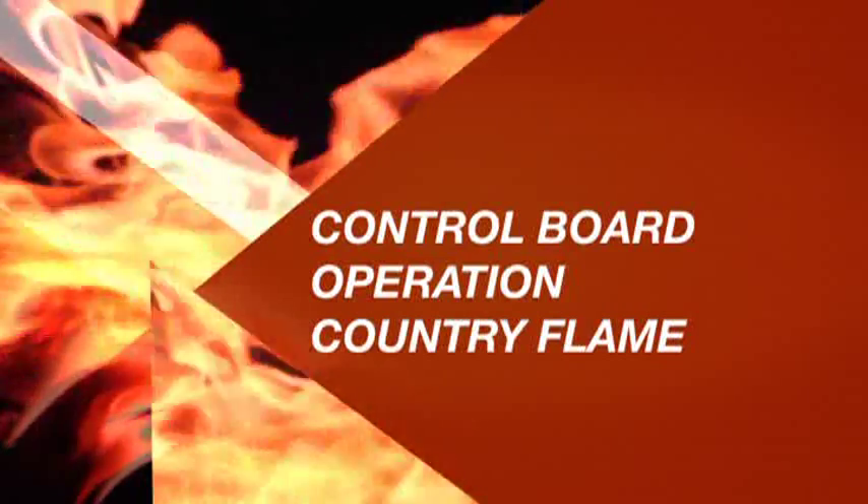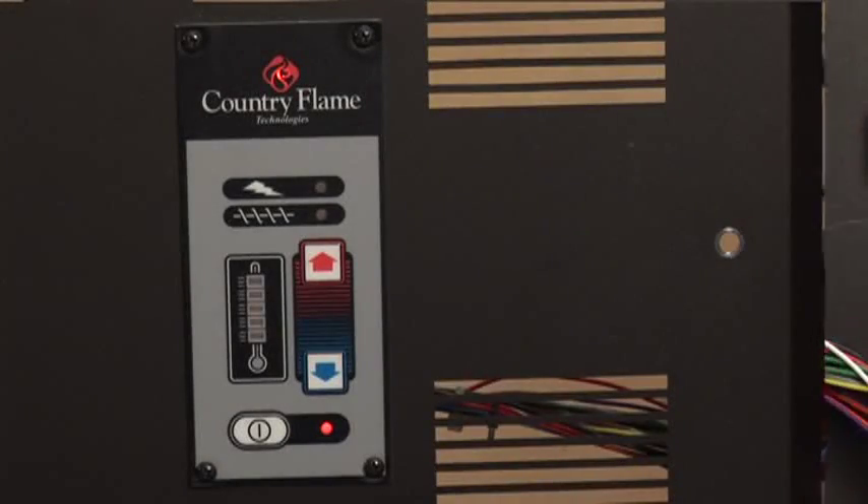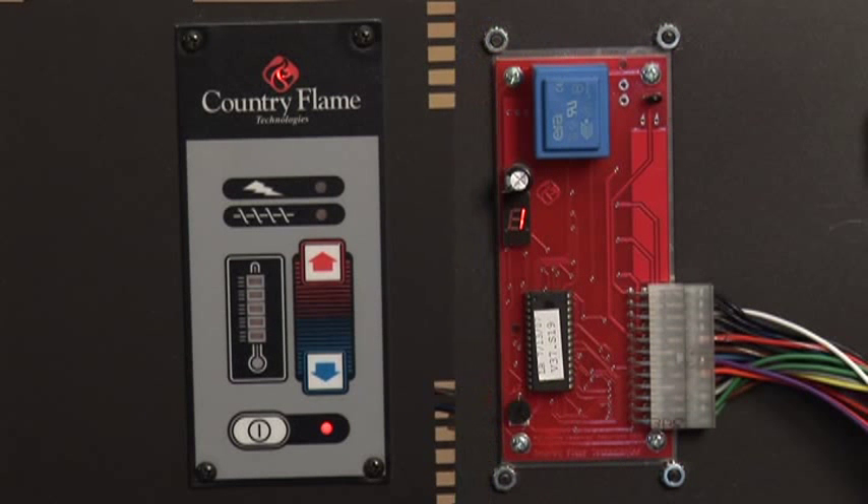Welcome to Control Board Operation for Country Flame Products. As we go through the controls, we'll split the screen to show you the codes that are displayed on the back of the control panel.